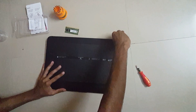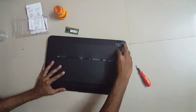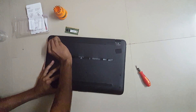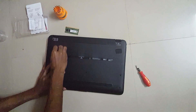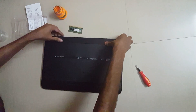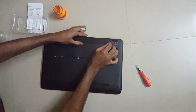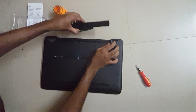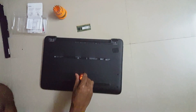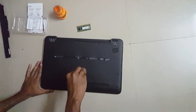This rubber bush is also hiding a screw — you'll have to take this out, like this. Just keep it. And here also. Now remove the battery.